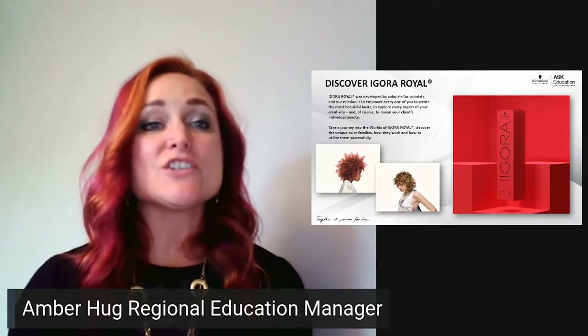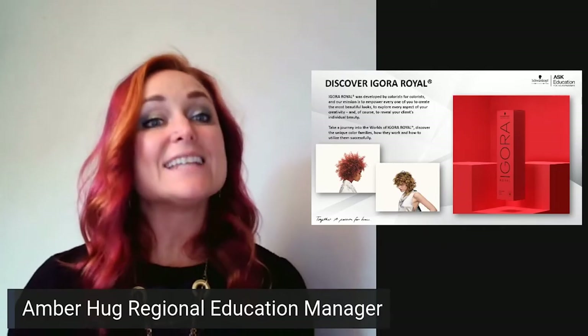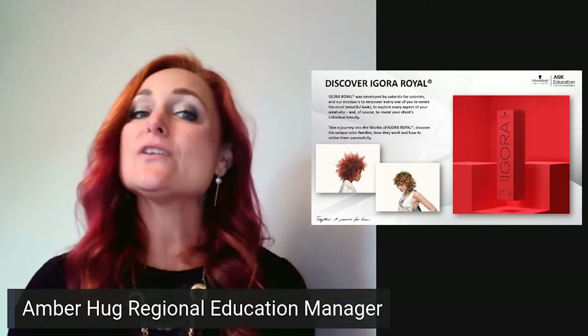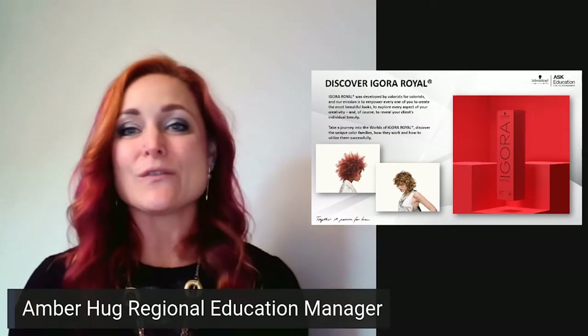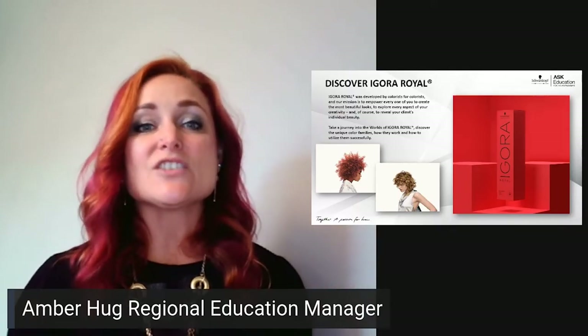Hi, my name is Amber and I am the regional education manager for the central region. Today I want to tell you how to use Agora Real. First and foremost, I wanted to let you know that we've got a refresh on Agora Real — you'll notice there's actually more sustainable packaging.